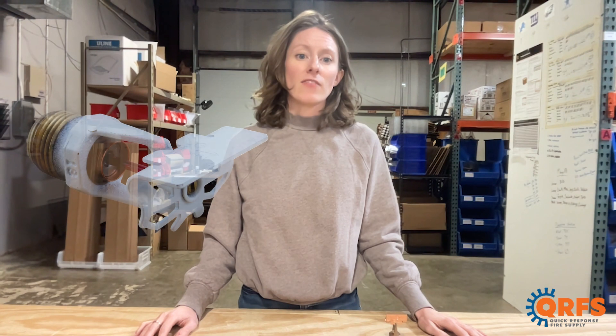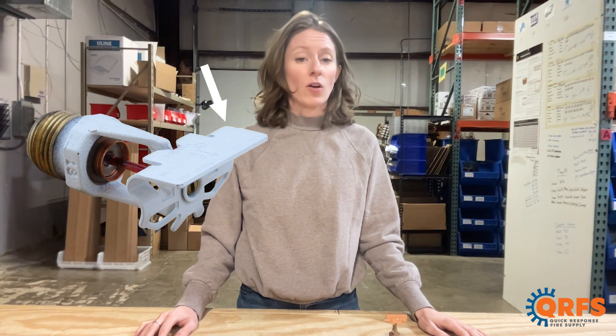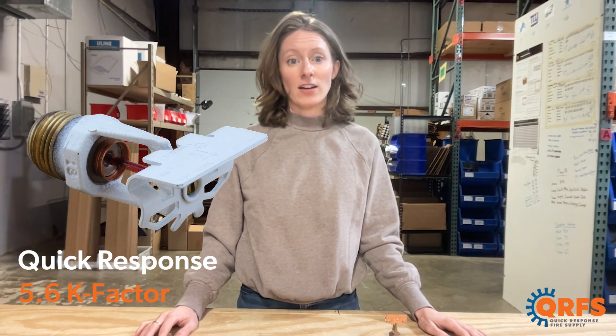This is a half-inch MPT horizontal sidewall sprinkler that features a brass frame and a copper deflector along with a glass bulb heat element. It is a quick response sprinkler with a 5.6k factor.